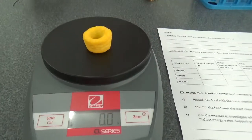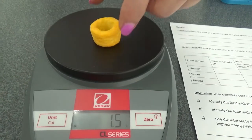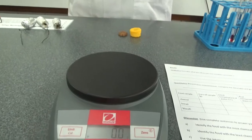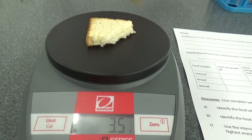Let's weigh this cheezel. On the balance — 1.5 grams of cheezel. I could eat a lot more cheezel than that. Next, the stale bread. You can eat this one. The stale bread weighs 3.5 grams.